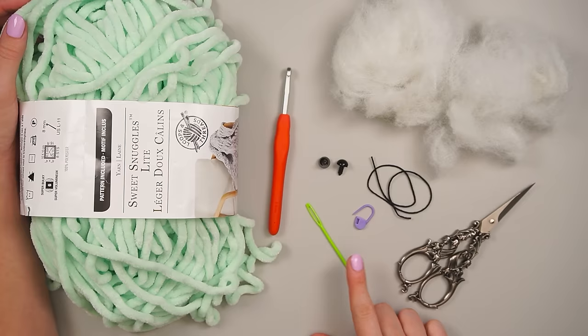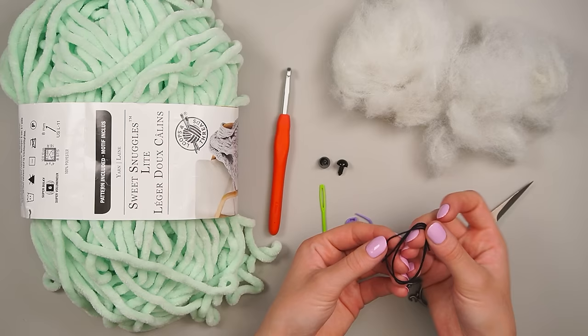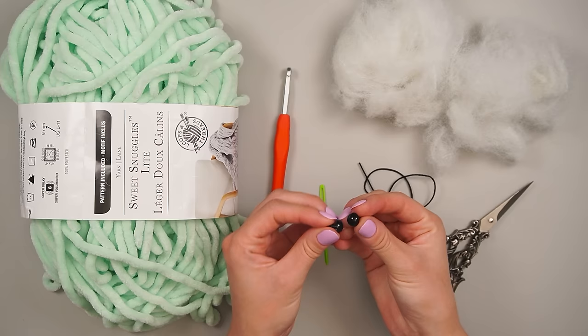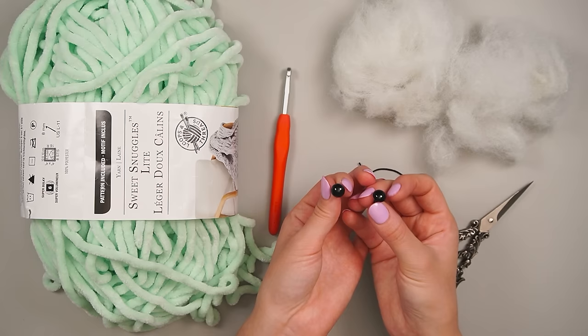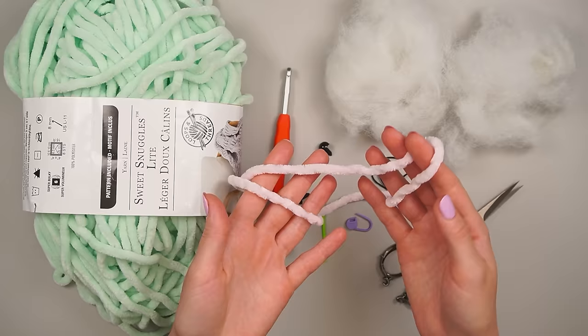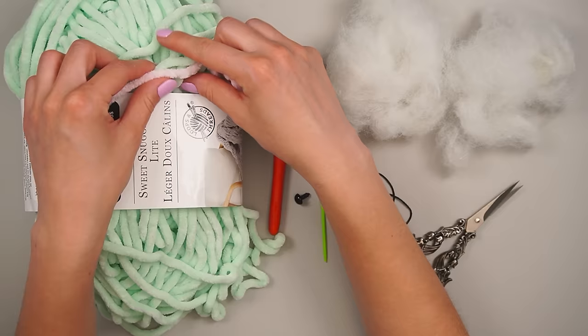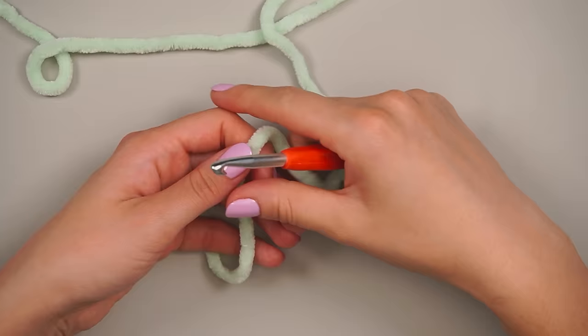You can use a bobby pin or whatever marking method you have. I also have some black cotton yarn just to do the details of the mouth, 10mm safety eyes - you can use the backings or glue them in. I like to use glue lately. We have scissors, polyester fiber fill stuffing, and a little piece of scrap pink fluffy yarn for the cheeks. It's the same size as the Sweet Snuggles Light - just a scrap velvety pink yarn.